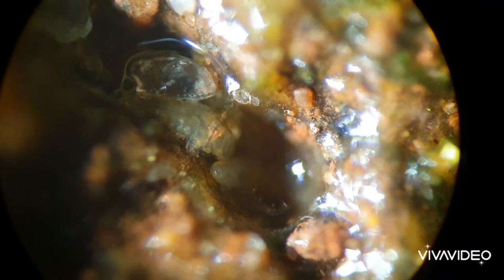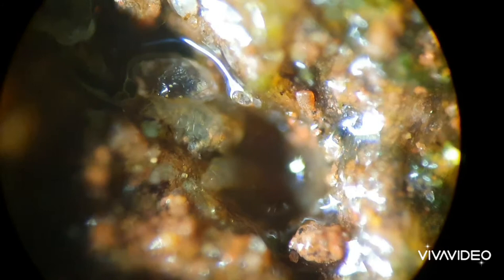A lot of the time when we look at tardigrades they're usually under the microscope and suspended in water, which is fantastic for seeing their claws, their eyes, and just their legs and other features. But it's important to remember that they're often in rugged terrain such as the moss and soil sample here.